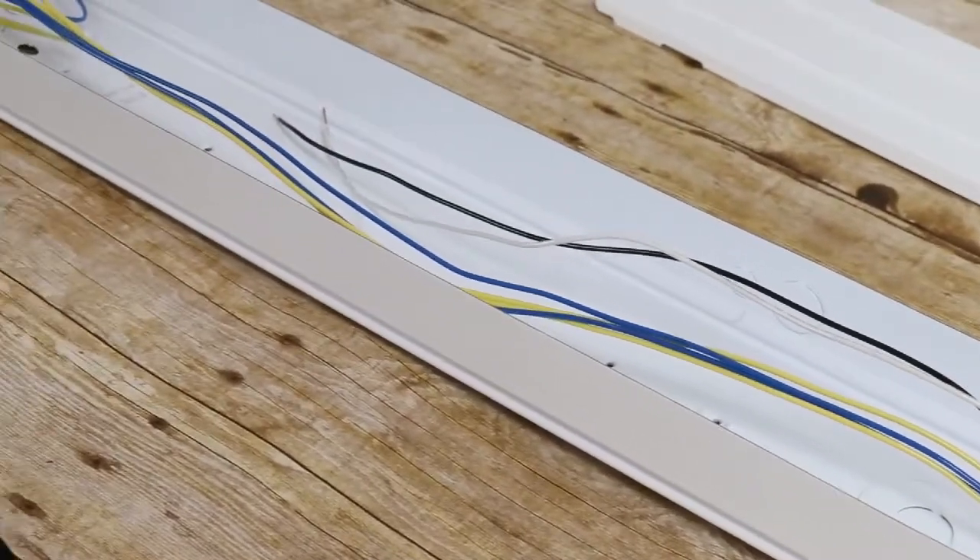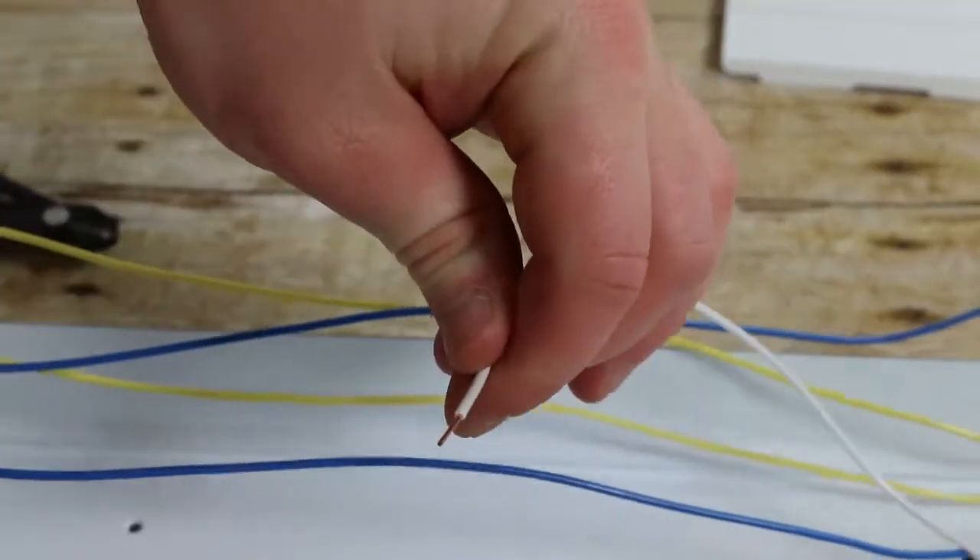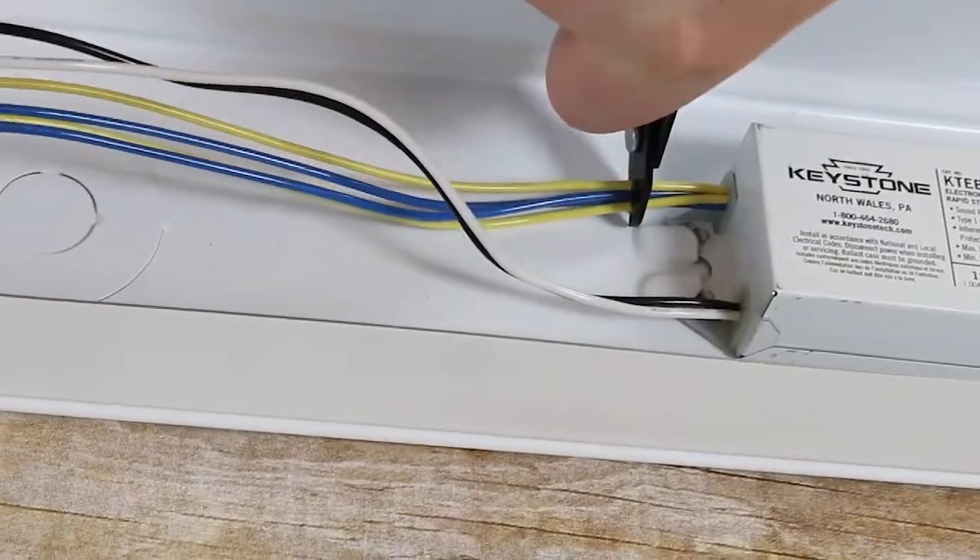Note which wires travel to the fixture end and which you can identify as the load and neutral connected to the ballast. Cut both load and neutral wires and strip to expose the wire.